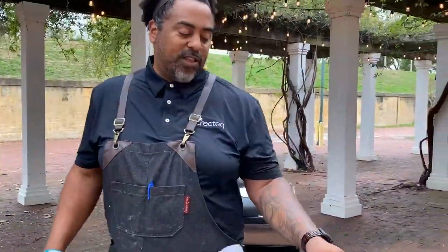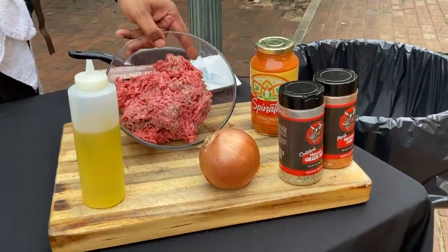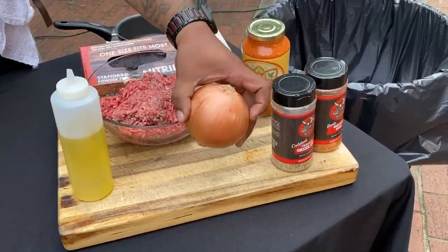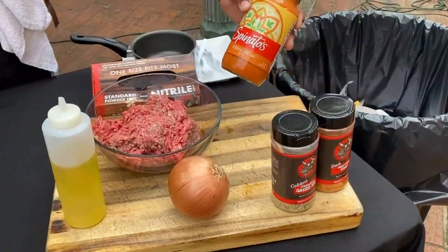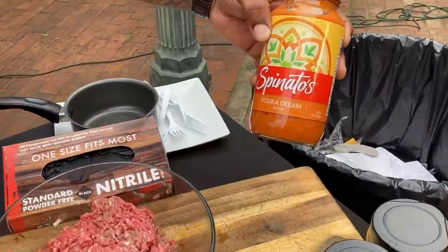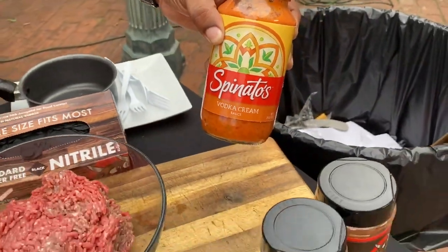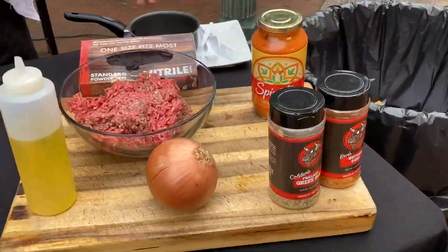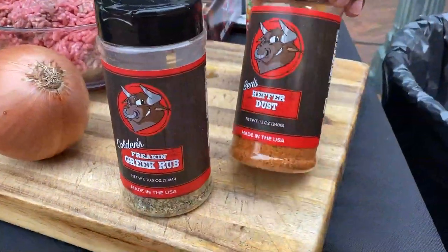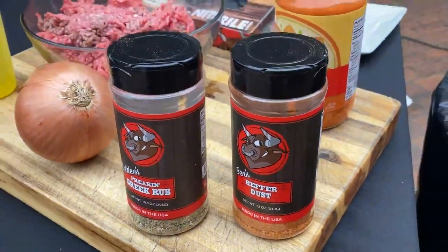So let's go over the ingredients. What I have here is three pounds of ground chuck. I'll be using a little bit of oil. We have our onion. And we also are going to be using, from our good friends at Spinato's — thank you so much for your vodka cream sauce. This stuff is delicious; I'm going to be using this today. We're going to be seasoning everything with the Freaking Greek and the Ben's Heifer Dust. Always the Ben's Heifer Dust — it's so delicious.